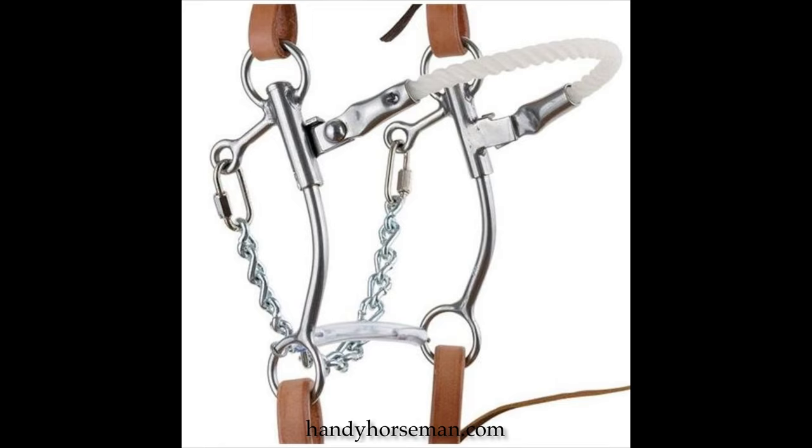Here's another picture of a mechanical hackamore — this is a little different style. It's got the rope over the nose and a chain for the chin strap, which I don't like at all. It's got the same mechanical pressures as the other hackamores. It's very rough on the horse with the chain underneath the jaw, and it's just horrible for the horse and really has the wrong effect.